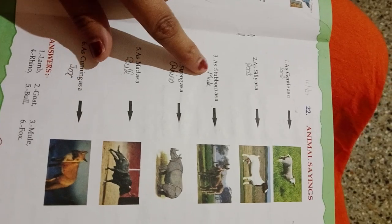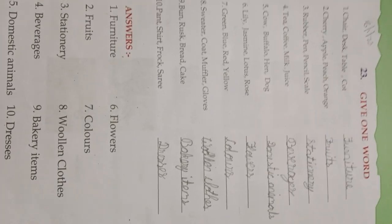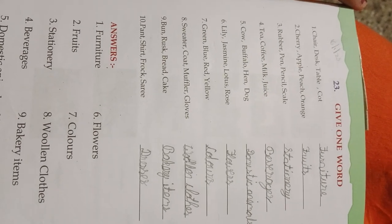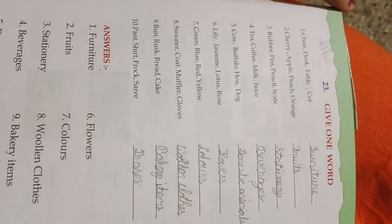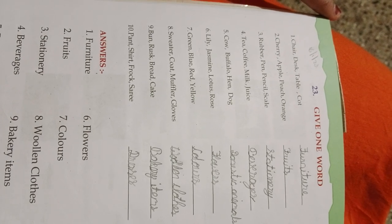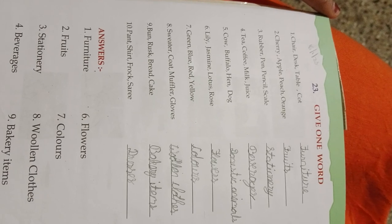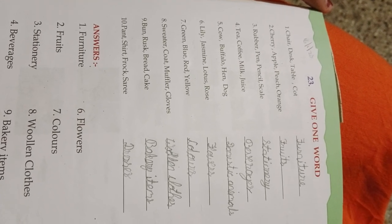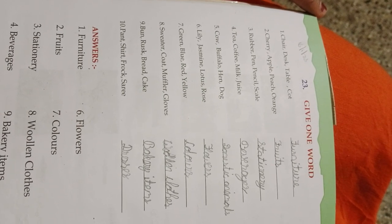This is a mule — as stubborn as a mule. Unit 22-23: chair, desk, table, court — furniture. Cherry, apple, peach, orange — fruits. Rubber, pen, pencil, scale — stationery. Tea, coffee, milk, juice — beverages. Cow, buffalo, hen, dog — domestic animals. Lily, jasmine, lotus, rose — flowers. Green, blue, red, yellow — colors. Sweater, coat, muffler, glove — woolen clothes.